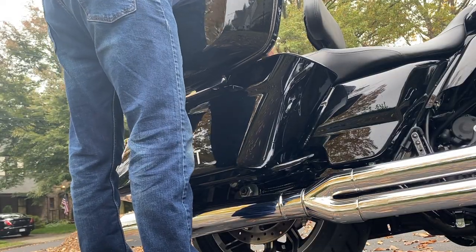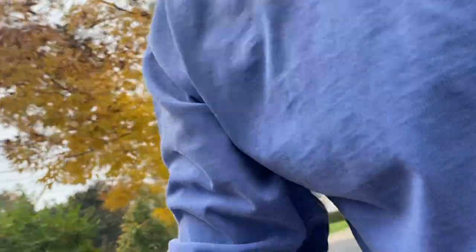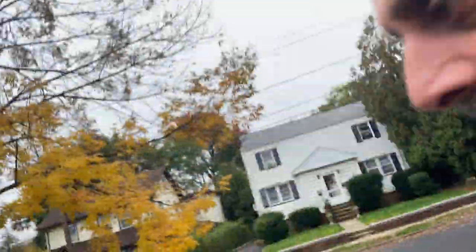As with everything on a bagger, start by removing the bags. One is off, now the other. Okay, both bags are off and placed over there.